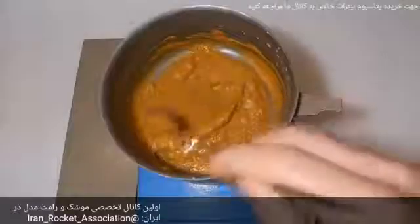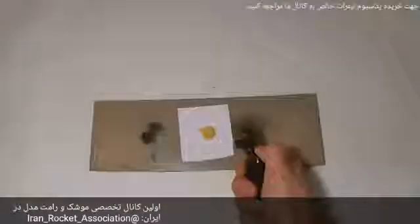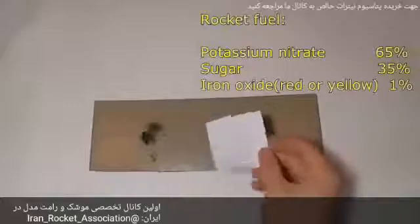Now watch carefully. On the left is a simple mix of potassium nitrate and sugar, and on the right is exactly the same mixture prepared by the cooking method. The right one burns much better. I will use cooked rocket candy for all my rocket engines.